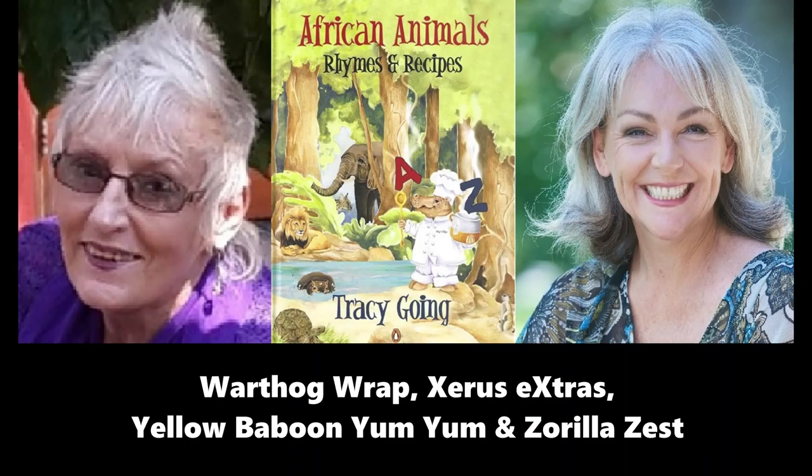Now to X for Xerus. Xerus the ground squirrel is active during the day and comes out of its burrow about an hour after sunrise in the summer and half an hour later in winter. It is not so active when it is wet and windy and stays underground during sandstorms.